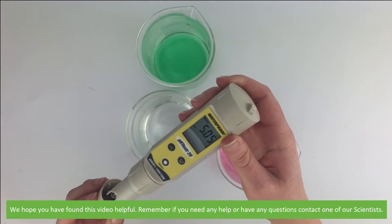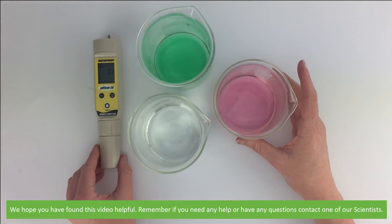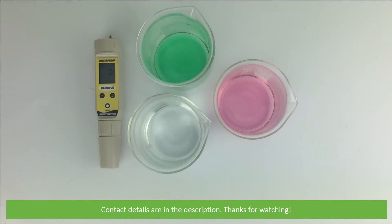We hope that you found this video helpful. Remember, if you need any help or have any questions, contact one of our scientists. Contact details are in the description. Thanks for watching.